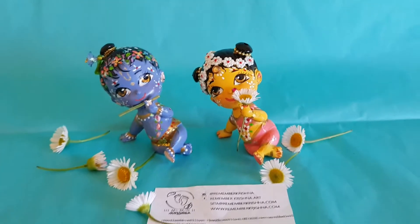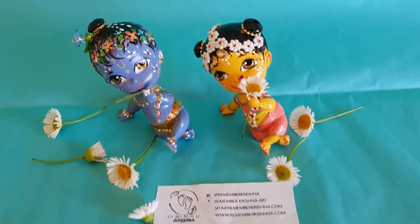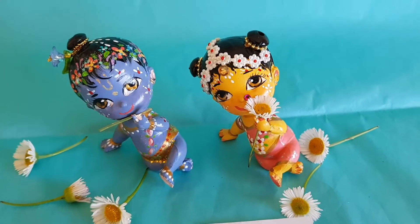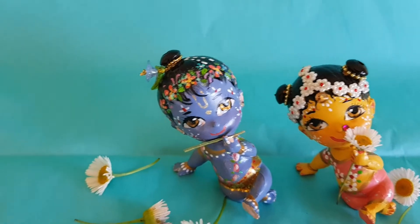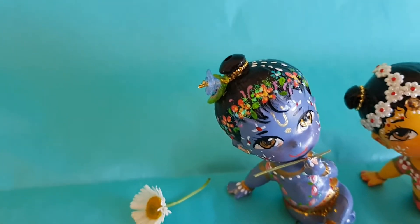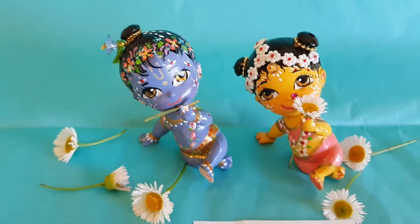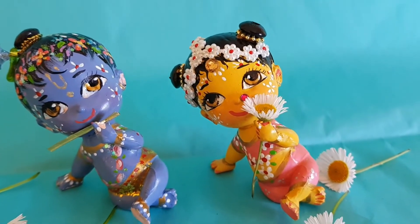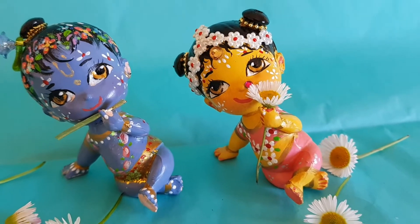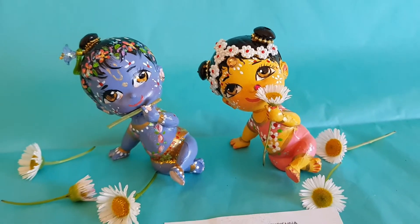Such a perfect gift, so perfectly lovely and individual. Krishna's got a little peacock feather and a flower crown, a glittery dhoti. And Radha Rani's got buns and a jeweled headpiece and beautiful happy eyes.